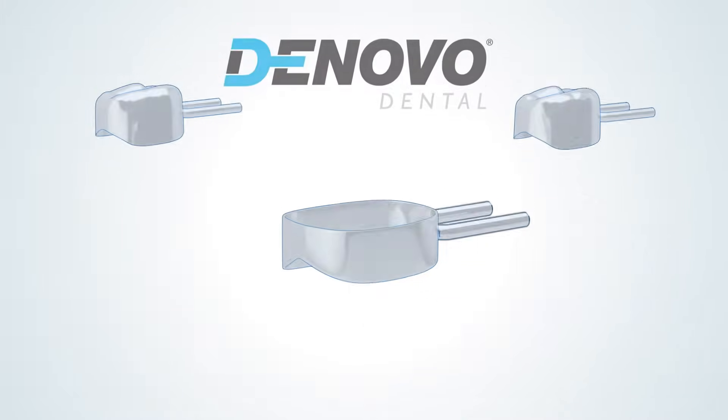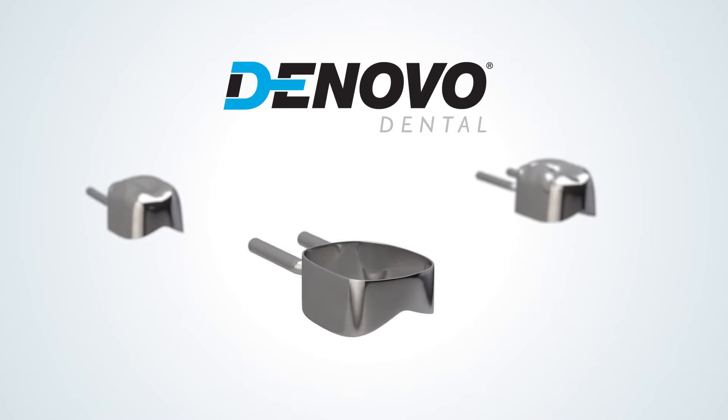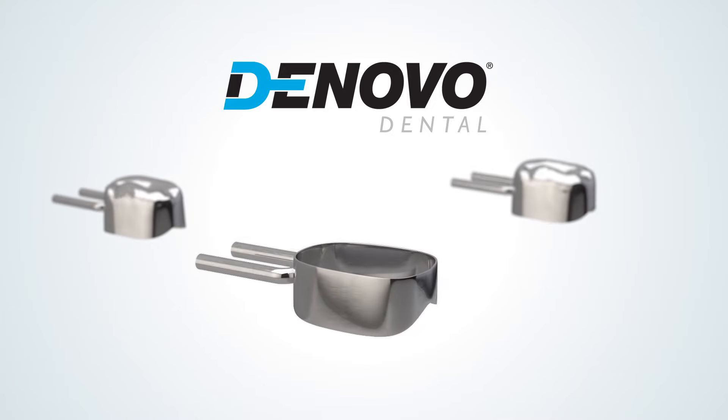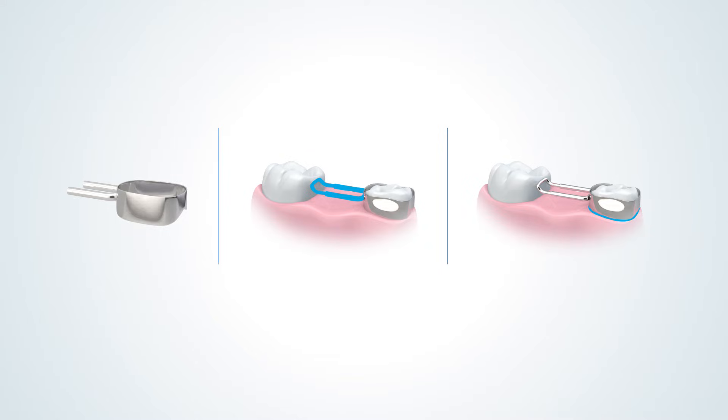The DeNovo Chairside Space Maintainer System streamlines the process of creating and installing a custom unilateral space maintainer. This three-step process only requires one patient visit and can be completed chairside in just minutes, all while the patient is still numb from extraction.